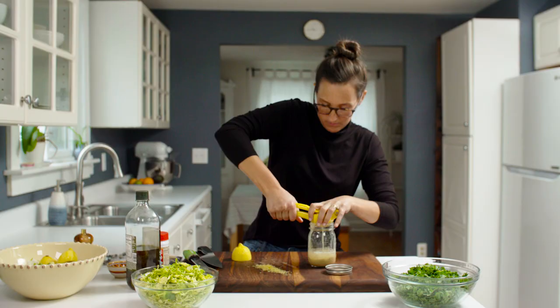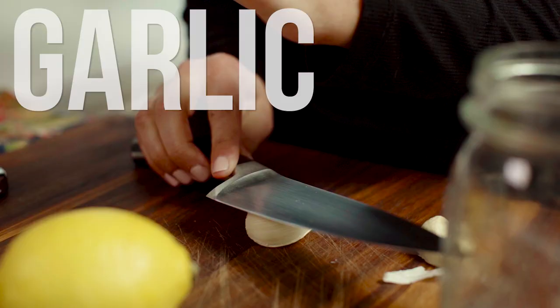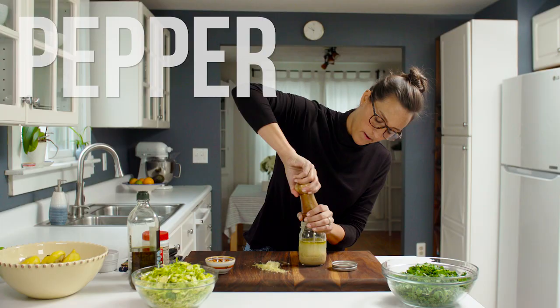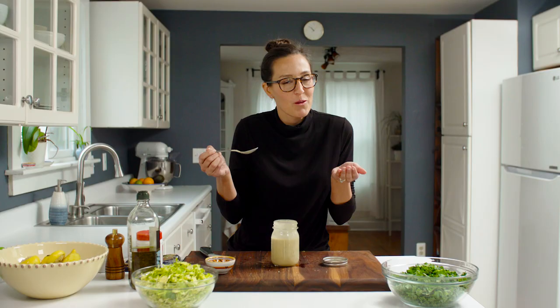Olive oil, a little bit of warm water to help it all come together. I'm going to shake it all up — got to make sure it tastes good. A little tartness. It's so good.